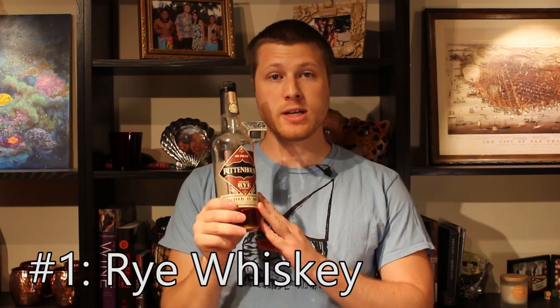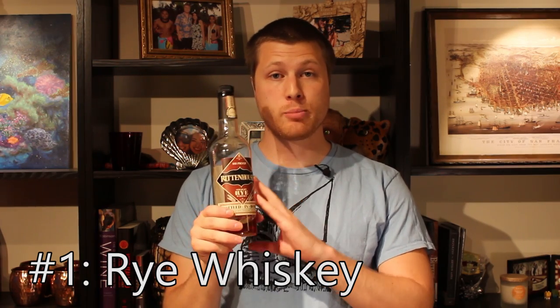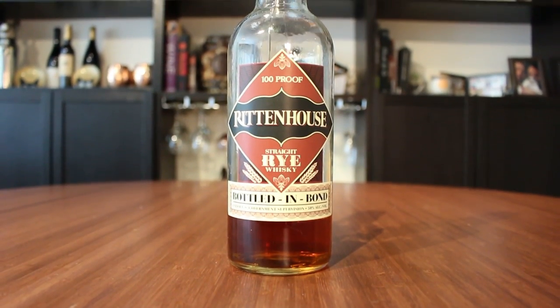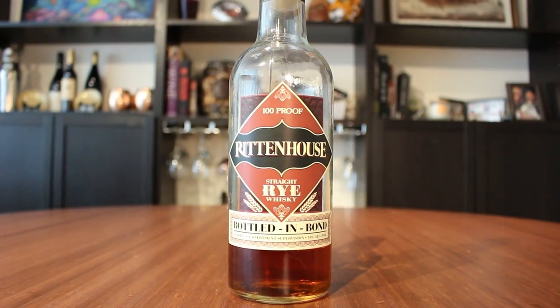Let's start with the whiskeys. The first bottle you'll need is some rye — this is Rittenhouse 100 proof rye. The 100 proof is good because it helps to stand out in stirred whiskey cocktails. Rye is perfect for anything like a Manhattan, an Old Fashioned, or an Old Pal. It's really good to have around.